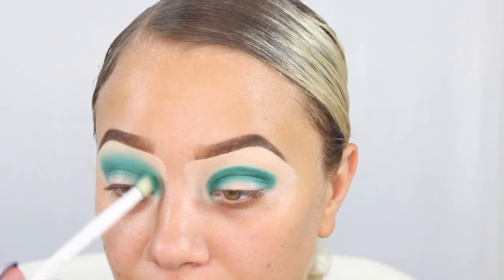I will go back in with either a clean brush or I might even just wipe off that brush and start to blend out these edges so we don't have such a harsh line. For this look we are going to be doing a cut crease.